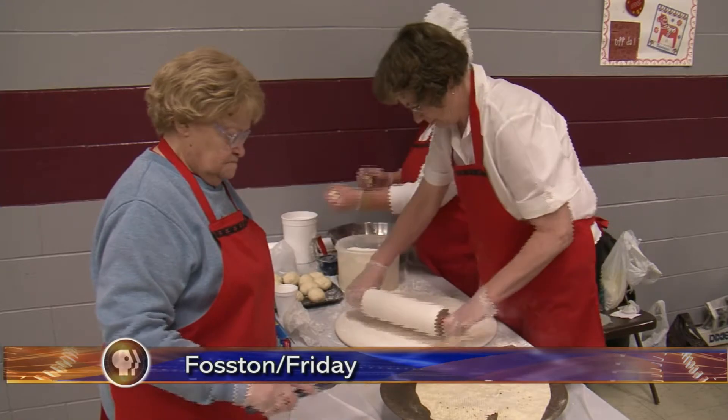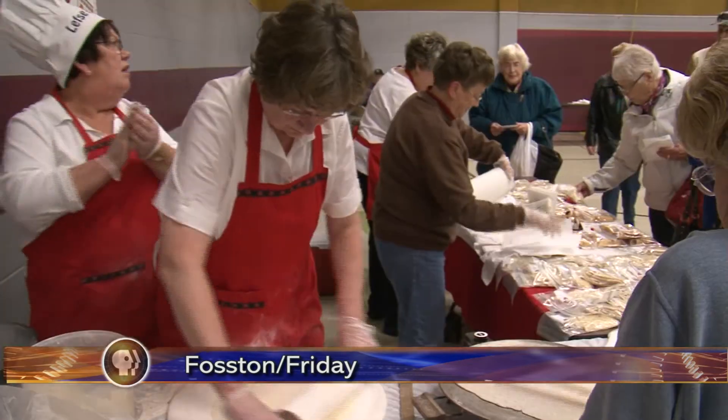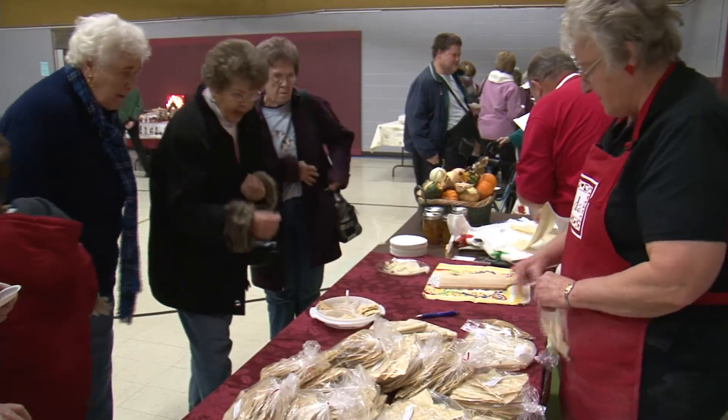Lefse is a Scandinavian variation of a potato pancake — a crepe made with potatoes and flour. Lefse is just part of the Norwegian heritage. The Vikings had it on their ships; they needed something that would store a long time. It was very hard so it would keep a long time, and then they would dip it in water and reconstitute it. But we have a much softer version these days.